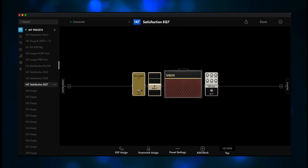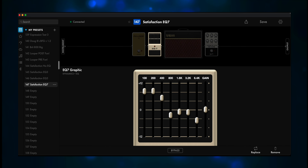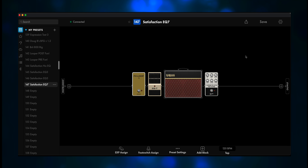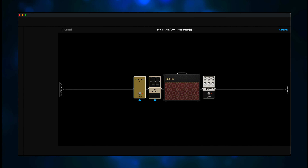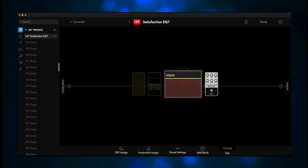I set up the same preset but I added the EQ7 pedal to it. Right now these are my EQ settings — bass is boosted, mid is dropped, and the very high end is dropped. [Demo] Okay, I think that's helped a lot. So I've added the EQ7 to the footswitch that turns FX Loop 1 on and off. Now when I turn on FX Loop 1, it'll also turn on the EQ7 pedal. And when I go back to clean, it'll also turn the EQ7 off. Success!